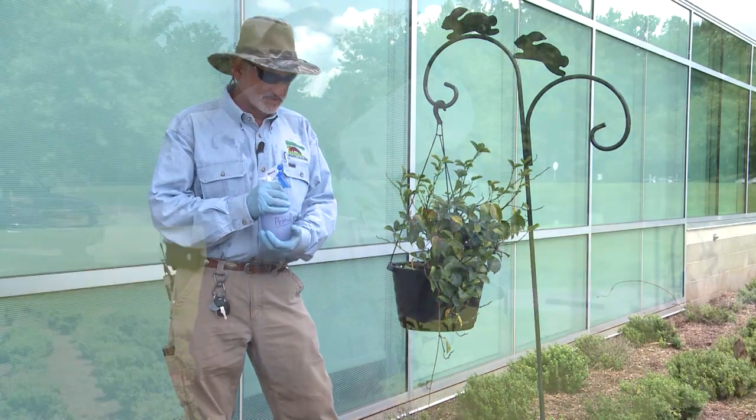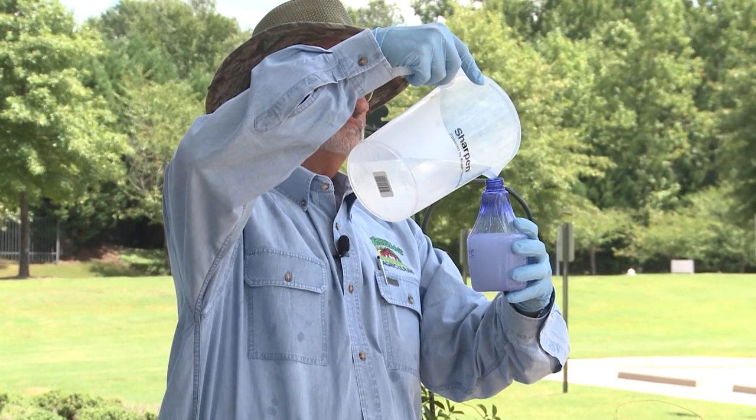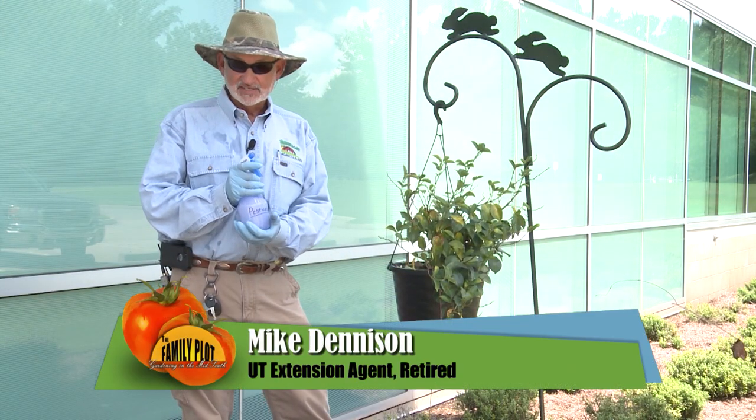Last week we talked about how to mix up malathion to control mealybugs on this mandevilla. This week I'm going to show you how to spray it.